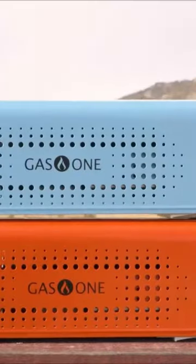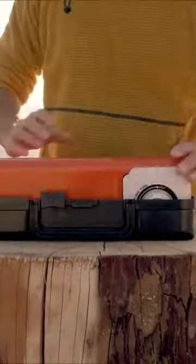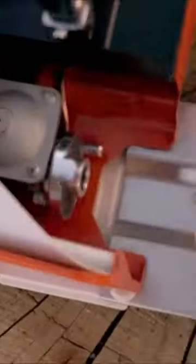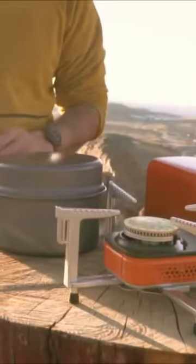Welcome to Home Genie. In this video, I'm going to tell you about the Gasone GS8300 Compact Butane Stove. This portable stove is perfect for camping or any outdoor activity. It's highly compact and easy to use, making it the perfect addition to your camping gear.